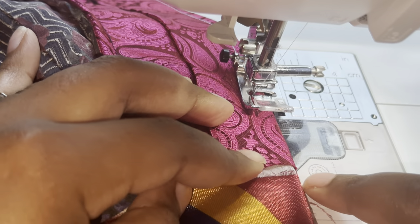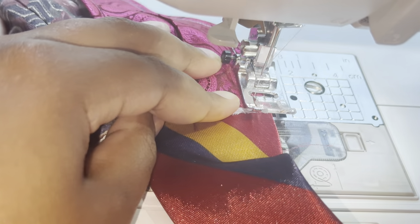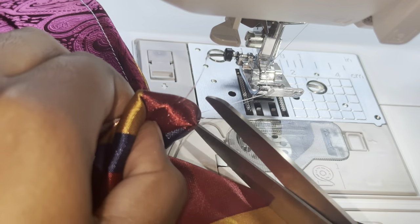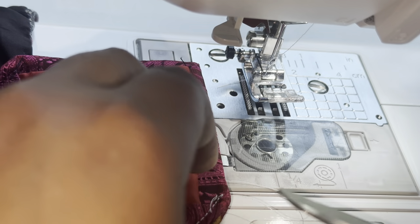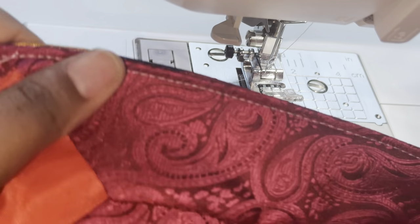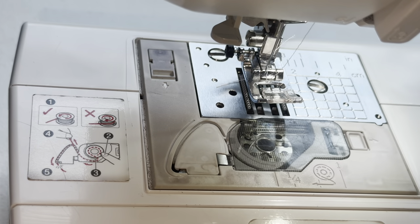We're gonna stop right here at the top. When you get up here, you go forward, backstitch one two three, then go up again and boom — done. Cut off all the excess thread at the top and bottom like that, and then it should look like this. I'm gonna do the rest and come back when I'm done.